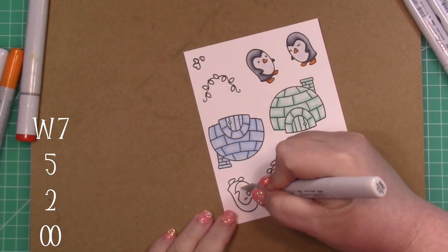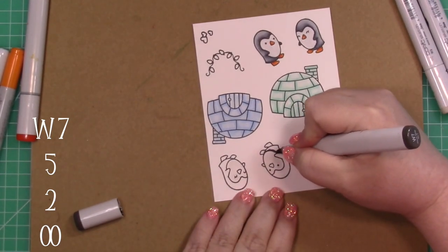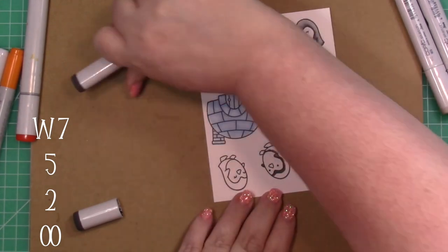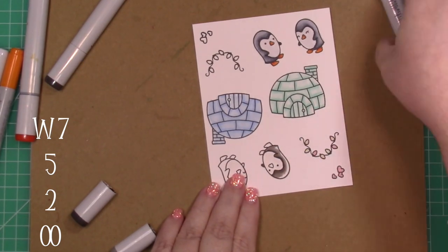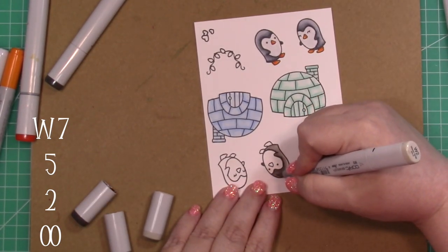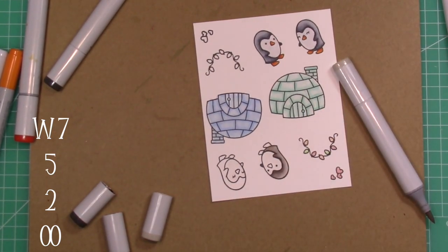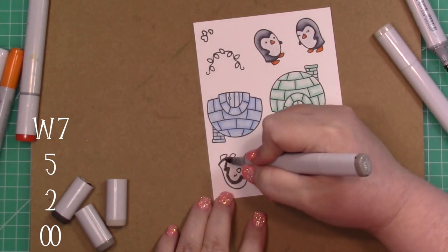For the penguin, I'm using my warm gray, starting with 00 on their belly and then working darkest to lightest. That's how I like to color. A lot of people do light to dark and then dark to light again to add in shadows, et cetera, and this to me is just a bit easier. Simple, quick, easy coloring.